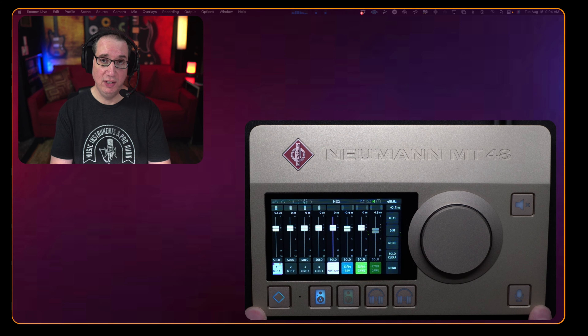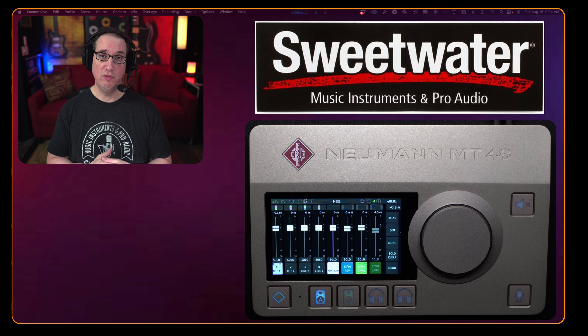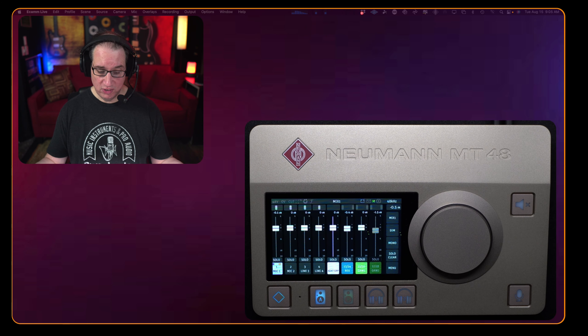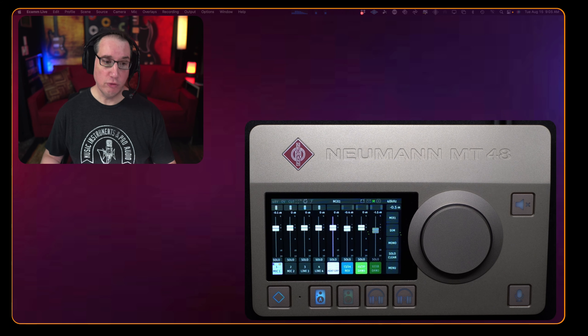First, I want to make a full disclosure: the only way this audio interface comes to you today is through our good buddies at Sweetwater. Sweetwater was kind enough to send me one — these things are hot, they're not easy to find, everybody's out of stock right now. You guys asked me about this interface in several video comments, I reached out to Sweetwater, they had one left in stock and sent it to me. The link will be in the description box below — yes, that is my affiliate link — but they don't tell me what to say. Uncle Dave is going to tell you what he loves, what he doesn't like, and whether he recommends it.